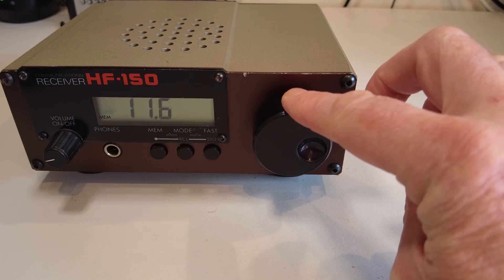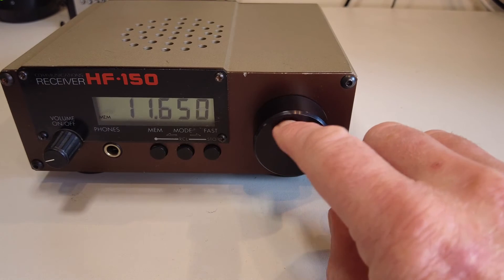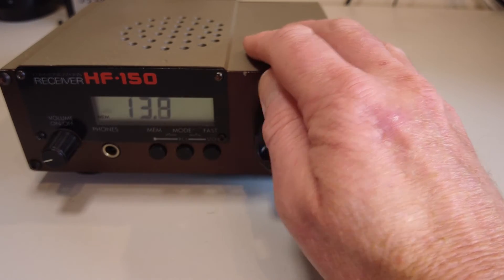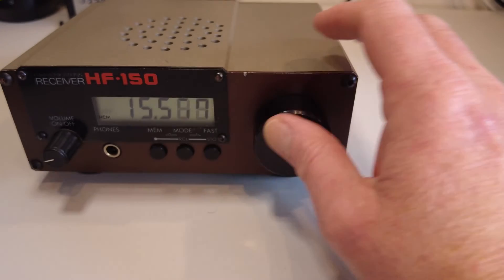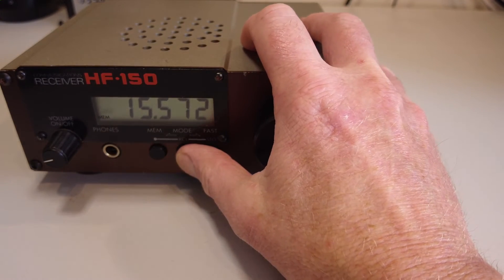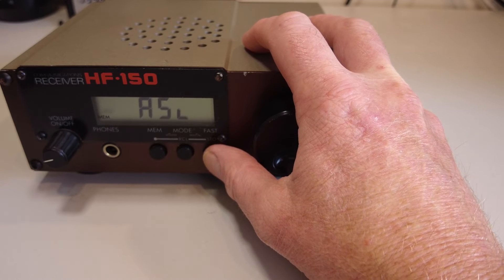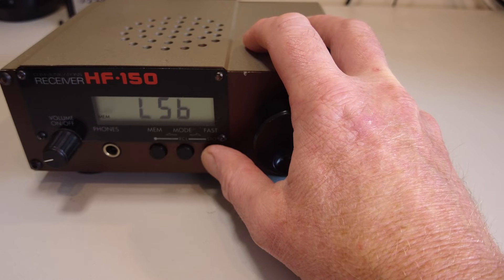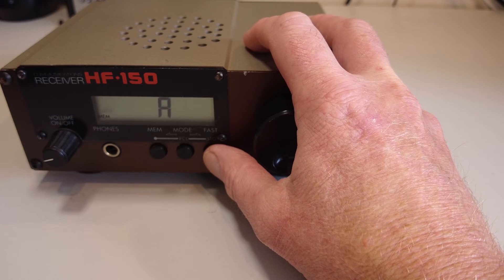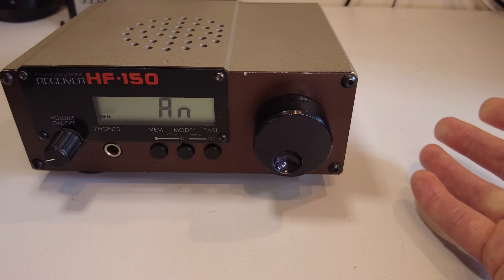For example, we could go to the 25-meter band, press fast again, and then dial using the tuning knob in 1 kHz steps. If we need to go faster we just press fast again and step up — for instance to the 19-meter band. To change modes, press the mode button: A for AM, and then the various forms of synchronous detection. We can select lower sideband, upper sideband SSB, and back through the AM settings — A-N is AM narrow.